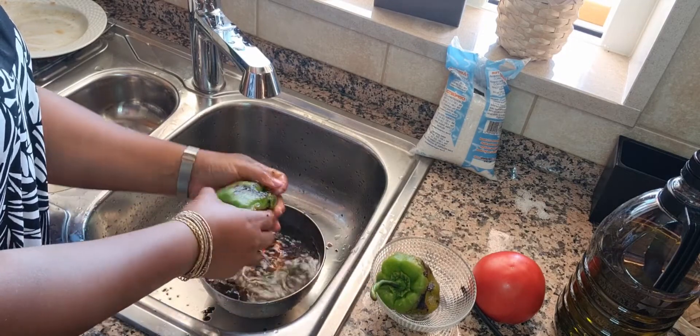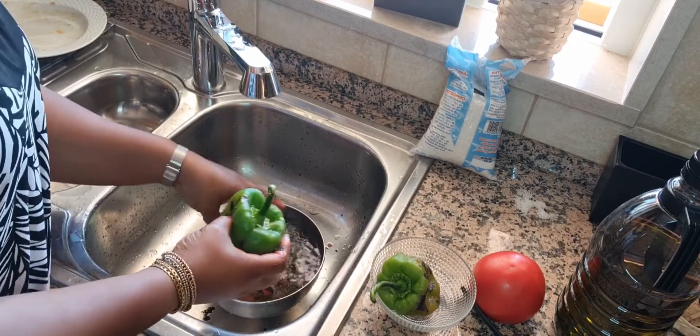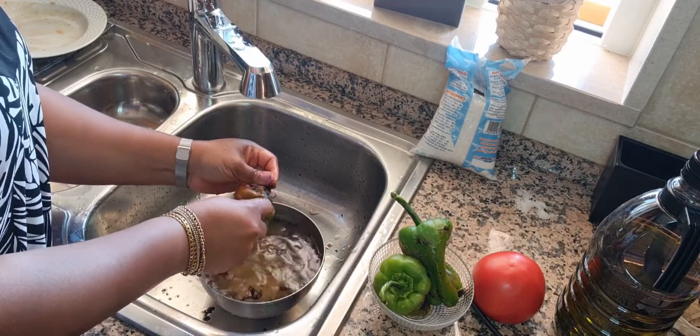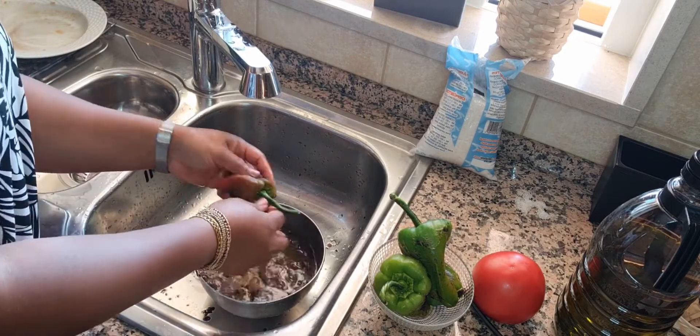We will wash the bell peppers thoroughly to wash off the burnt skin. Before we chop them, of course, we'll be deseeding these bell peppers and just cutting the flesh to go into our rice — but you'll see that also, just keep watching.